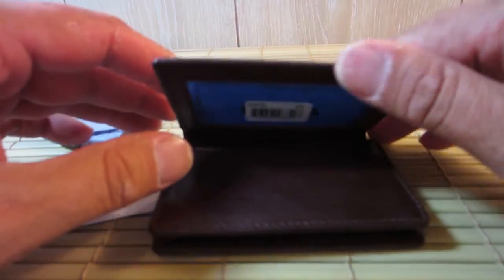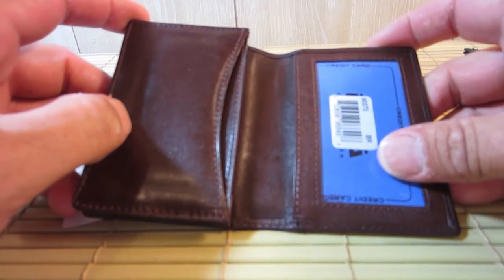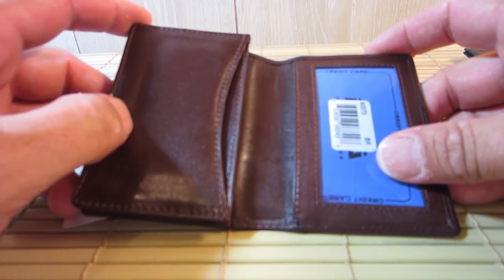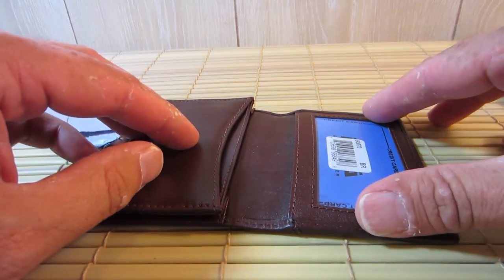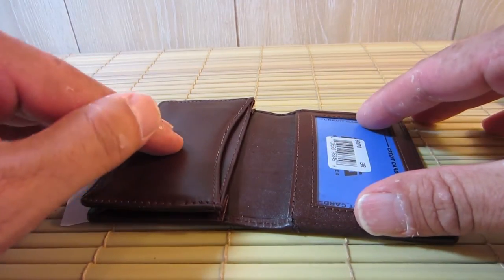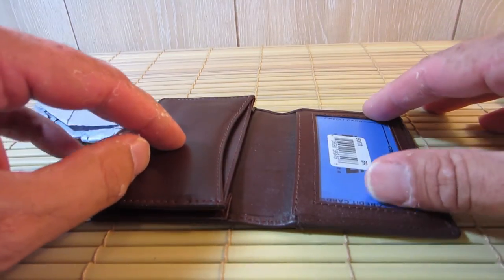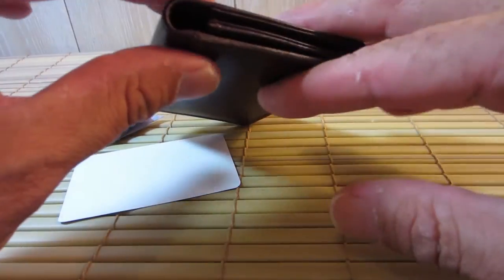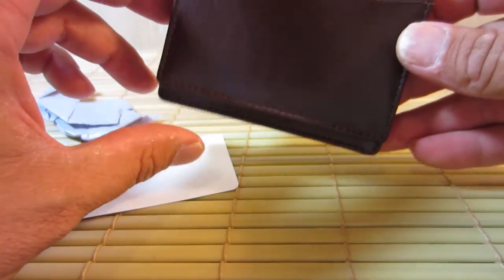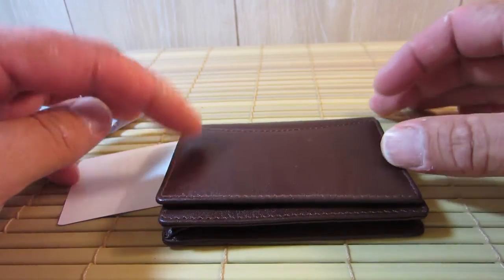This particular wallet is made by a couple different places, but I got this one from — I believe it's Marshall — on Amazon.com, and it is the MW30070-BR for brown. It is basically a genuine new leather credit card holder ID window brown wallet, is what they call it in the description.